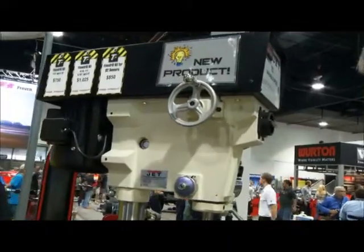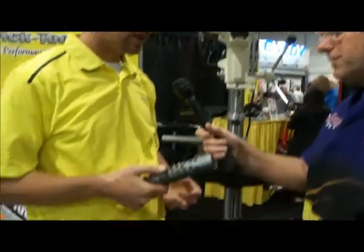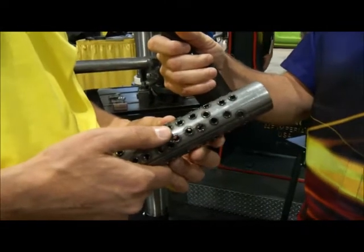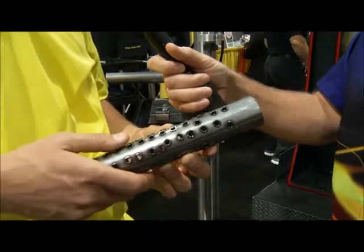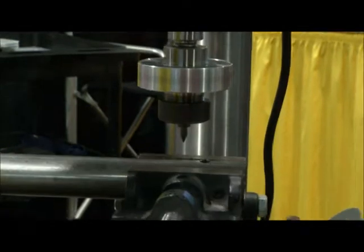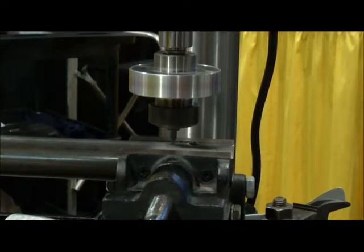This is the flow drill system — technically called a thermal friction drilling system. It forms the metal into a shape that you can tap, so you don't have to use a welded-on nut or a threaded insert. It heats up through friction and forms the metal into a tappable shape. It's a very clean system that can be used in a drill press or a mill — it just makes contact with the material, gets hot, and forms it down into that shape.